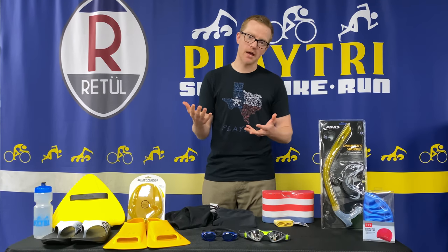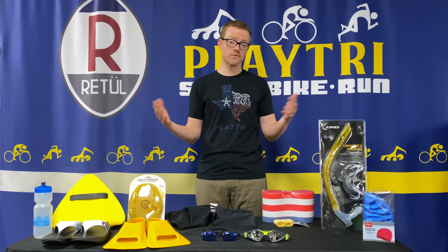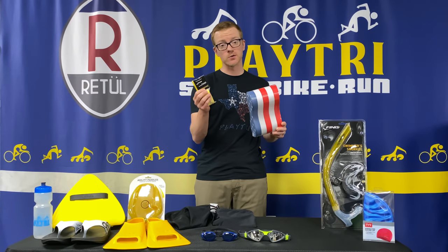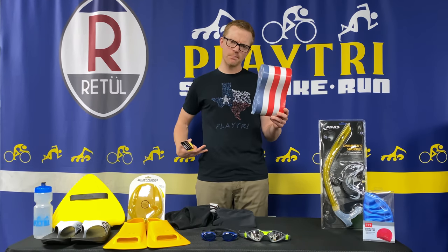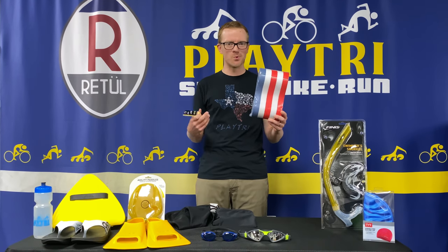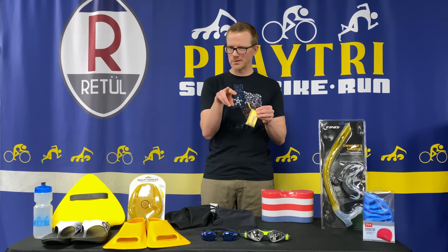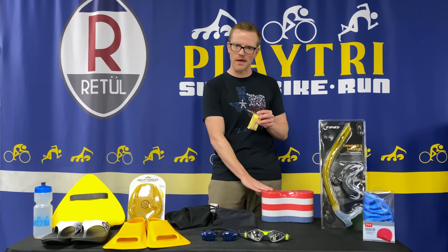Lots of swim workouts have some kind of pull section or pull intervals, so I encourage people to have a pull buoy and ankle straps. A pull buoy floats your hips up so you're not dragging your legs along the bottom of the pool while swimming. The ankle strap goes around your ankles so you're not doing those little micro kicks that we often do when we just have the pull buoy.